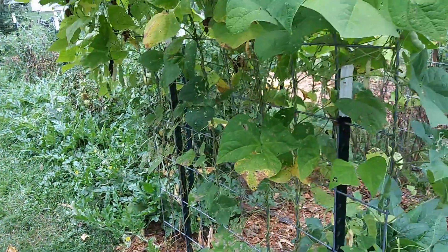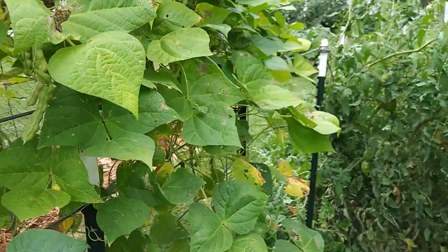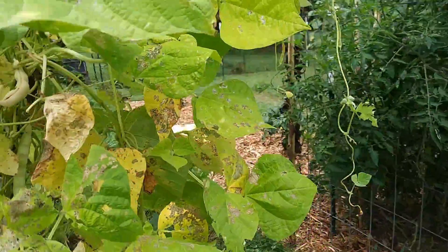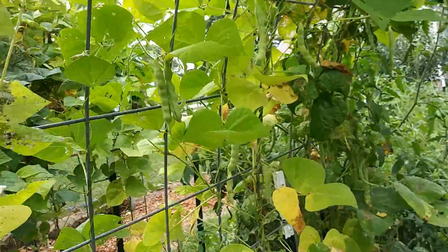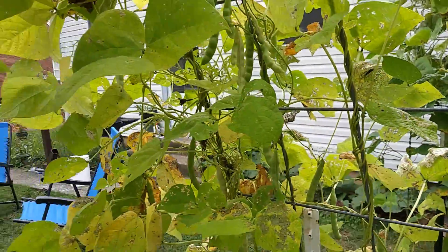My favorite way to cook them is to fry them in butter. That is my absolute favorite way to prepare the turkey craw beans. They're absolutely delicious that way, and these vines are quite prolific.